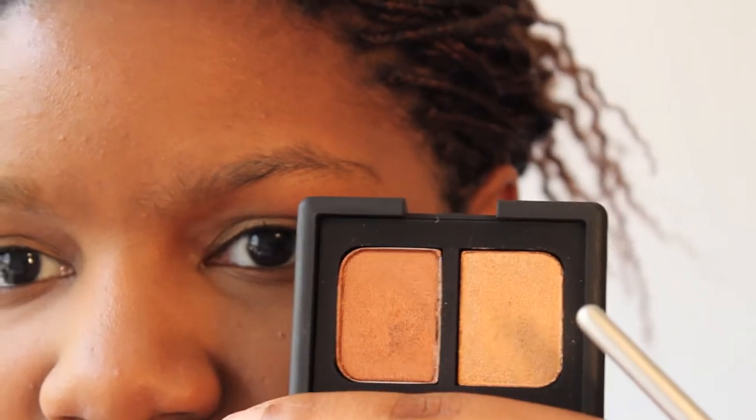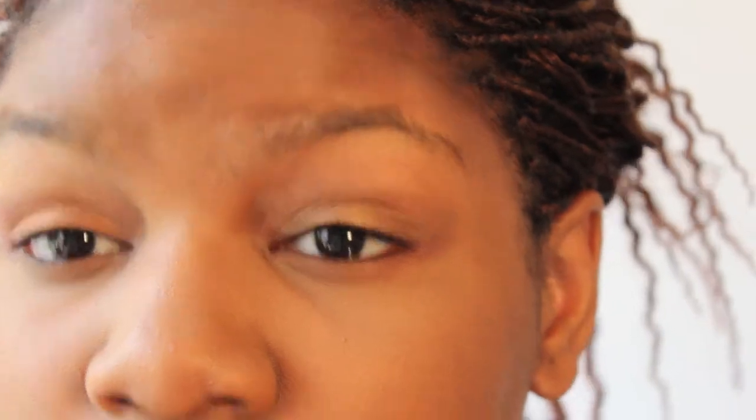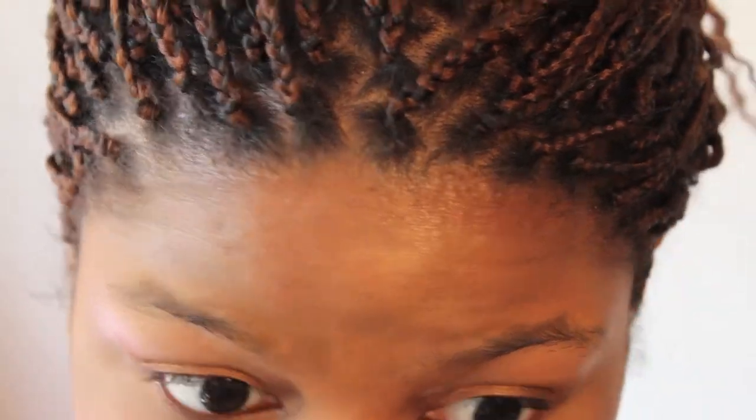For my eyeshadow I'm using this duo that my mom got me for my birthday — it's the NARS Isolde Duo. I'm not a big fan of the light shade because I don't like light eyeshadows on my eyelids, so I'm just going to go in with the darker one all over my eyelids. This is wickedly pigmented — I'm just building up the color. It's so pretty, like an orange bronze, and I'm going to take it under my eye sockets too so I can get a grungier look.